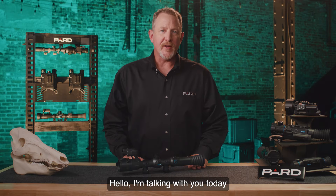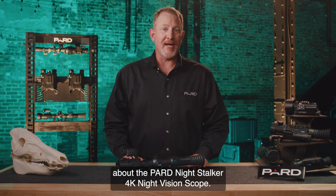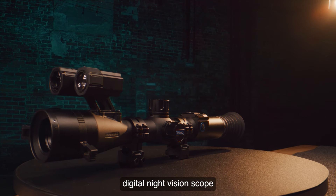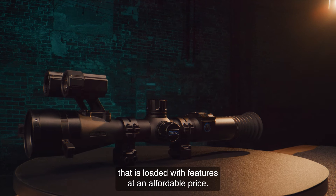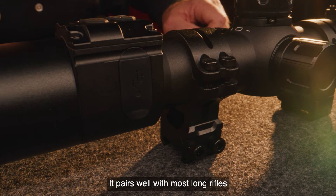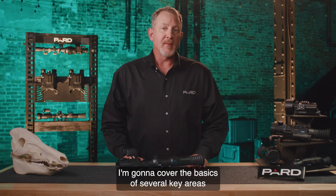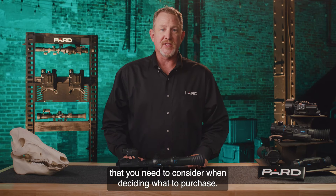Hello. I'm talking with you today about the PARD Night Stalker 4K Night Vision Scope. This is a high quality weapon mounted digital night vision scope that is loaded with features at an affordable price. It pairs well with most long rifles and mounts with standard 30 millimeter rings. I'm going to cover the basics of several key areas that you need to consider when deciding what to purchase.